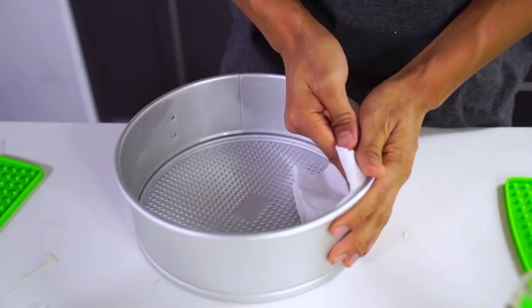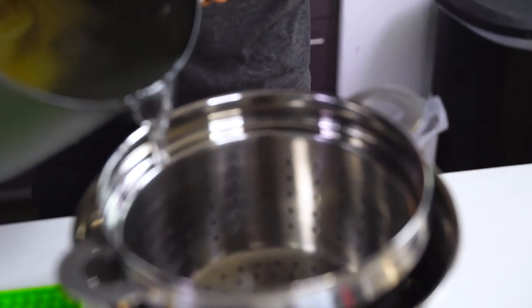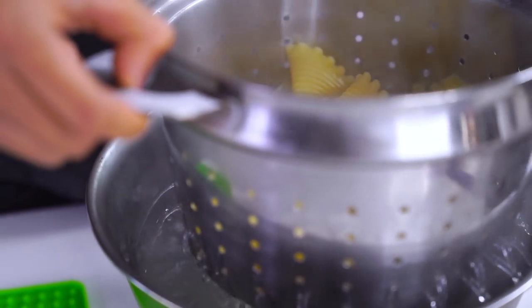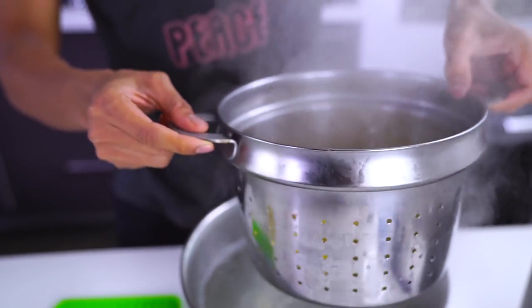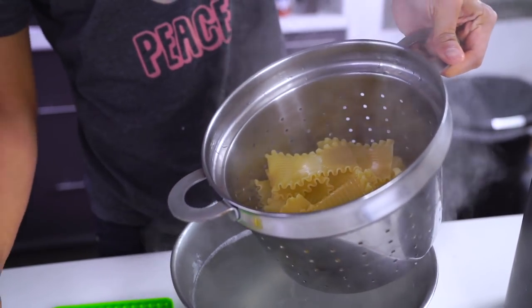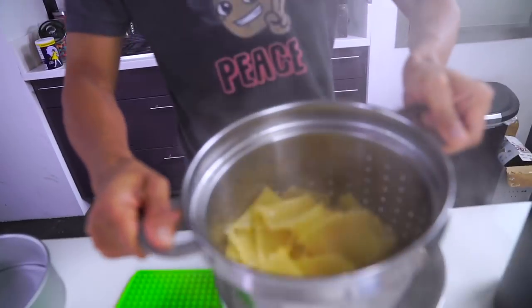Now I have my pasta and I'm going to drain it. I'm going to grab a little bit of olive oil and drizzle it on top. You can gently flip the noodles around to get the olive oil everywhere so they don't stick together so much.